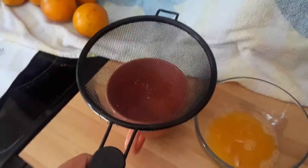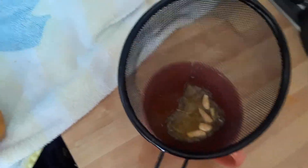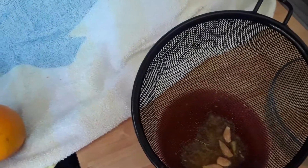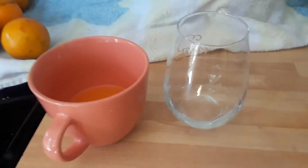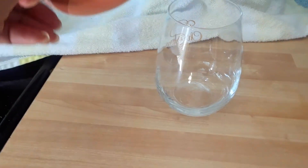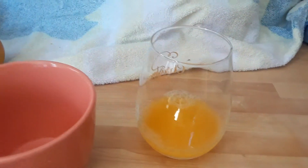After the juice is finished, make sure to use a strainer to run the juice through so that you can remove all seeds and any chunks of orange left behind. You can also talk about volume and how much juice was generated by one particular orange.